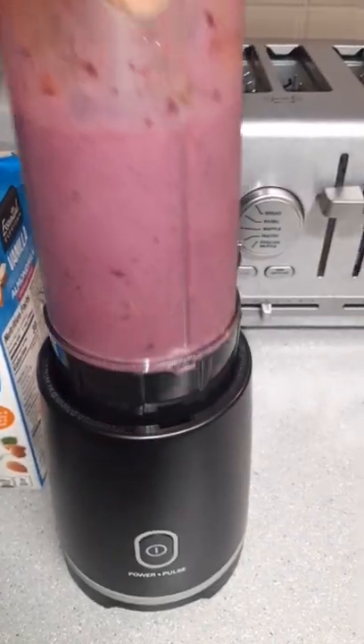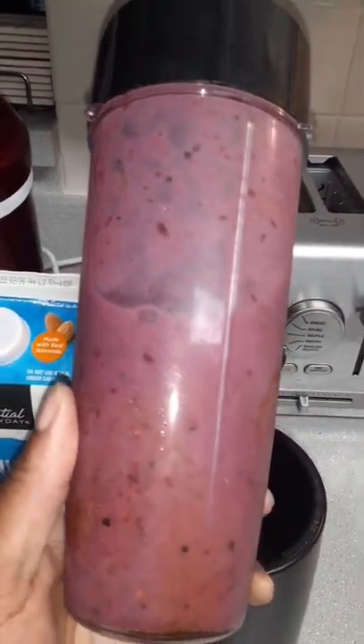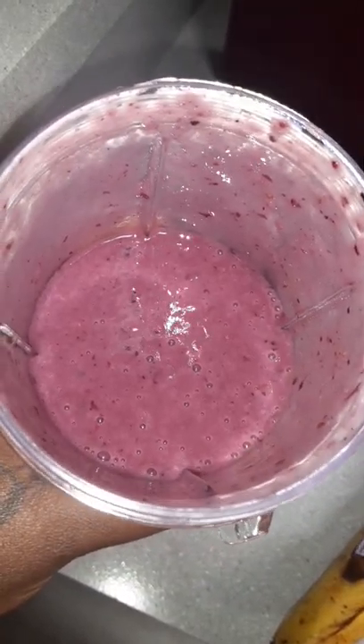You can also mix any other type of fruits you like, like pineapples, apples, you could put veggies, you could put chia seeds, flax seeds, peanut butter, oats, whatever you like.